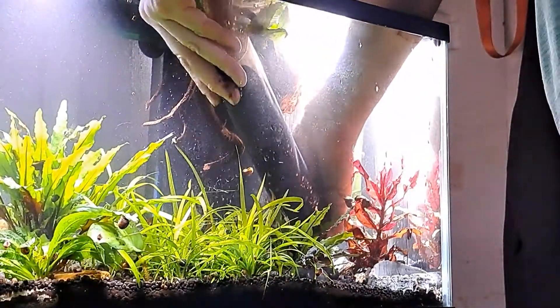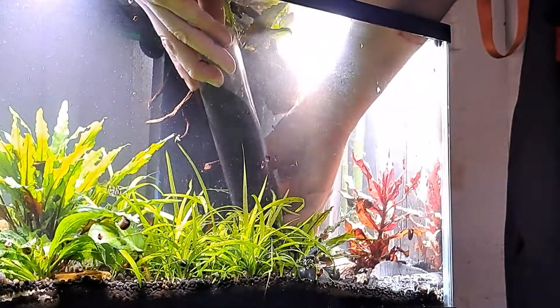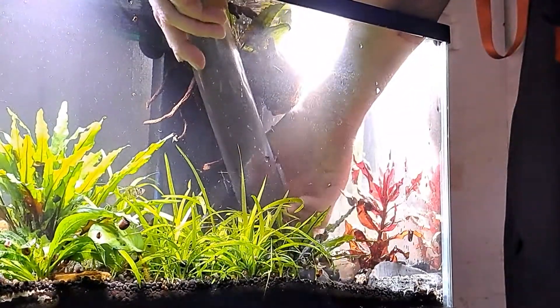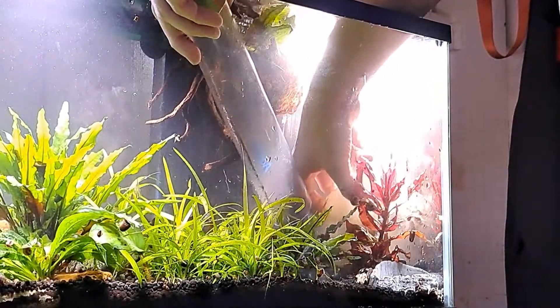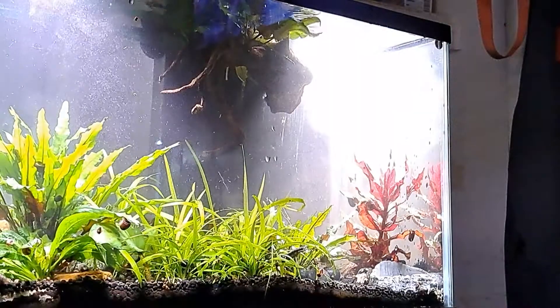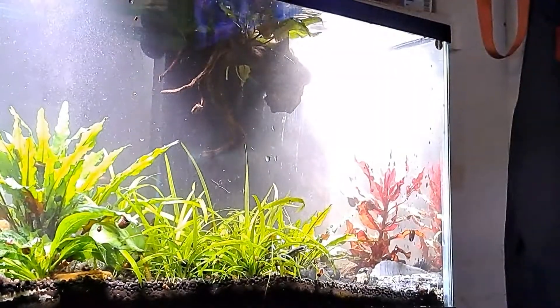We're putting it down right where it needs to be — I like it, I like it a lot. Now I can take out this rock I was using to take up dirt space. It worked out way better than dunking my hand in there and having to go everywhere, for sure.